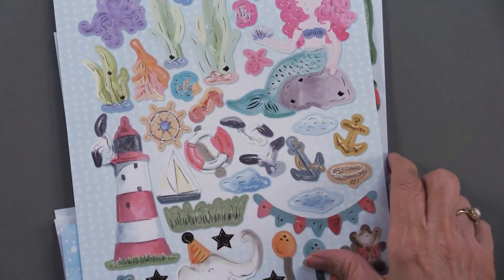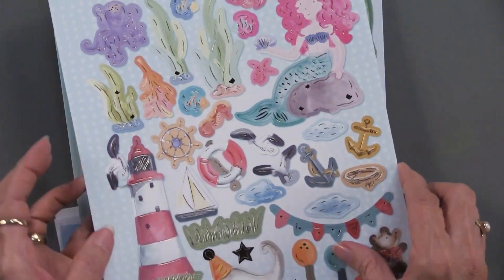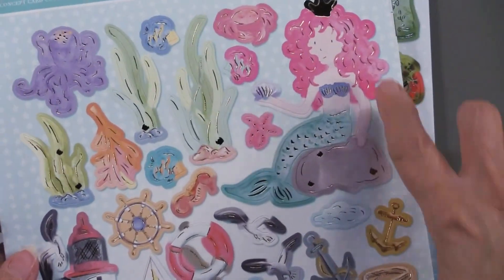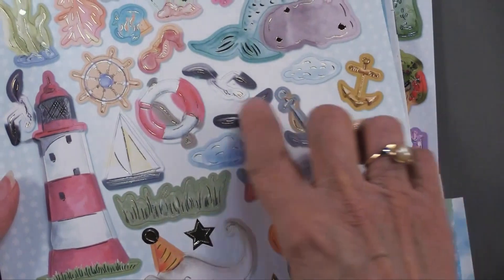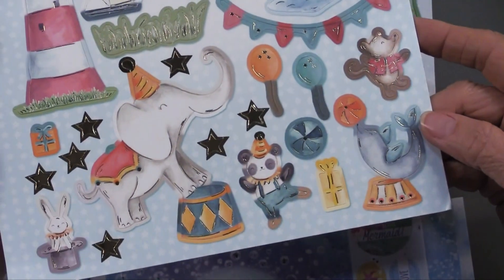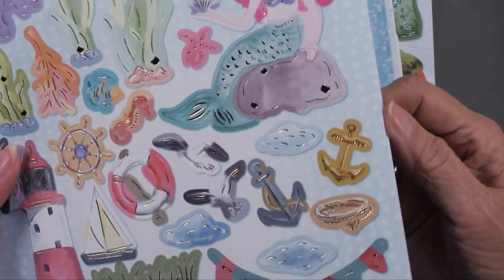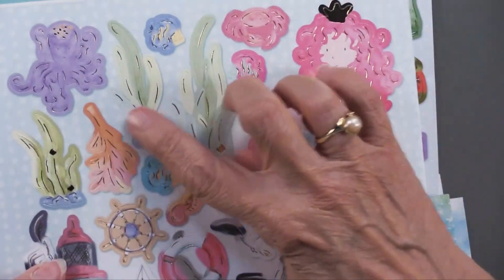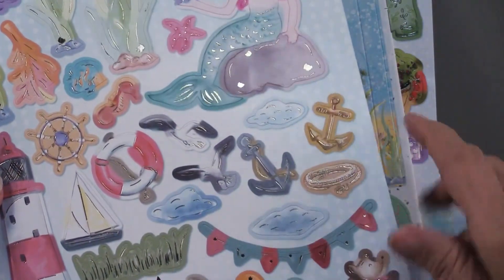We're going to have foil die cuts. You'll notice as I'm showing you this — you see all the mermaid up above, then you see these seashore pieces, and then there's a circus art. You're going to get two of these sheets and they're identical, because you can make two cards of each of these styles.